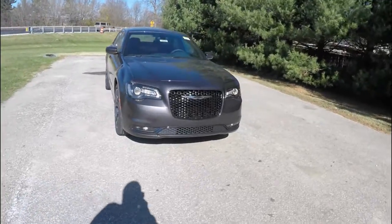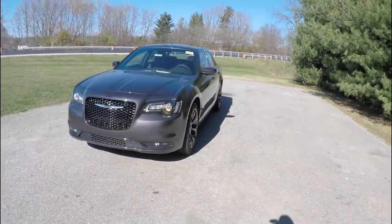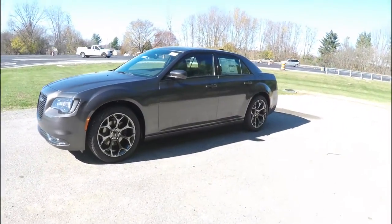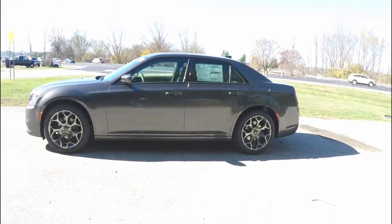Hello everyone! Today we're gonna take a quick walk-around look at this brand new 2016 Chrysler 300S. This 300S is in granite crystal clear coat metallic and has the black S sport leather seat interior.